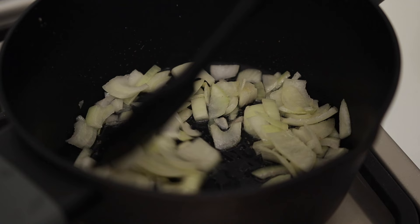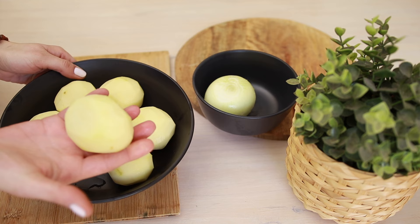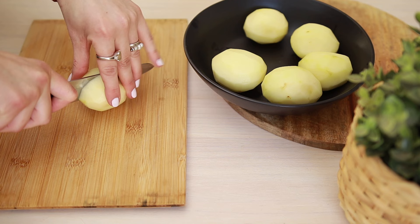In the meantime, I'm going to chop the potatoes. My potatoes were very small, so I used six potatoes, but if your potatoes are medium size, use four. I'll cut the potatoes into cubes — that way they'll cook quicker.